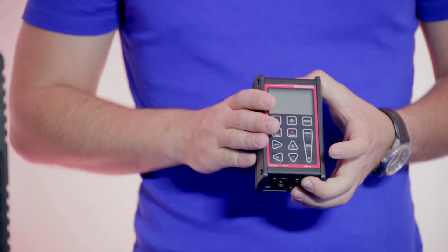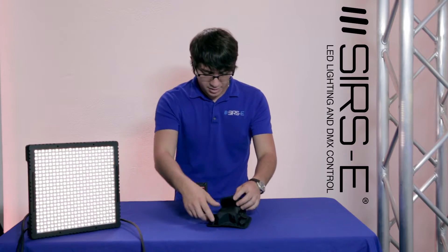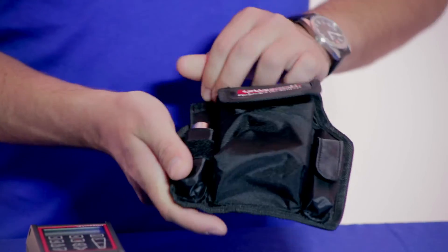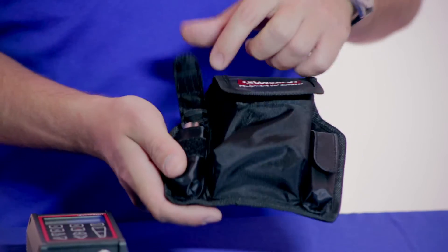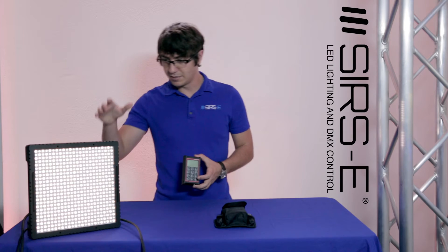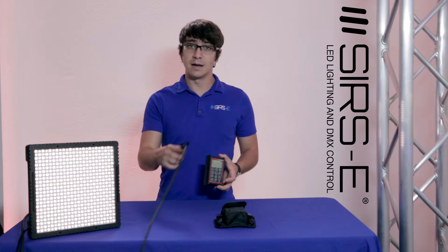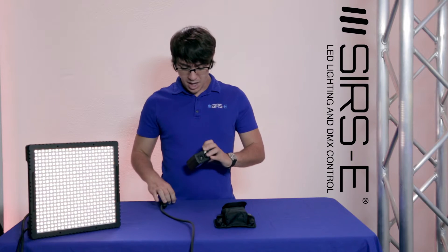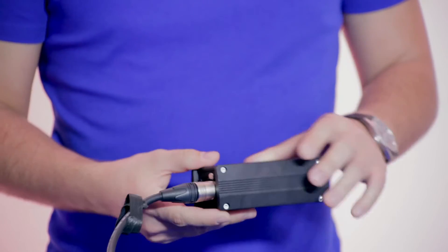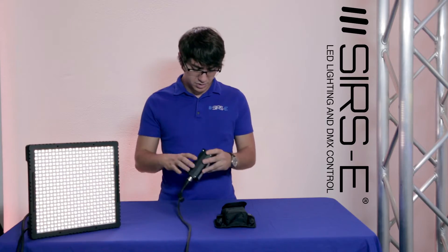The XMT-350 comes with this little cool pouch. It also has a belt clip on the back and comes with 3-to-5 pin female and male adapters. I've got a little Philips photography light set up here — it is an RDM/DMX fixture — and we're going to use it for testing purposes today. I'm going to go ahead and plug in my XMT here, which is going to this light.